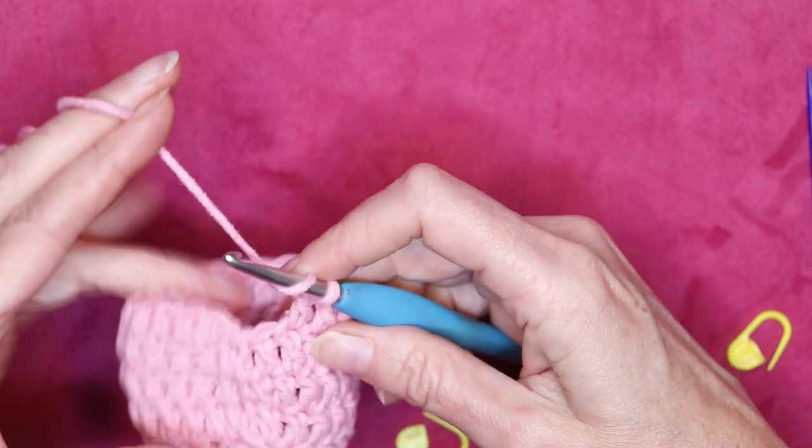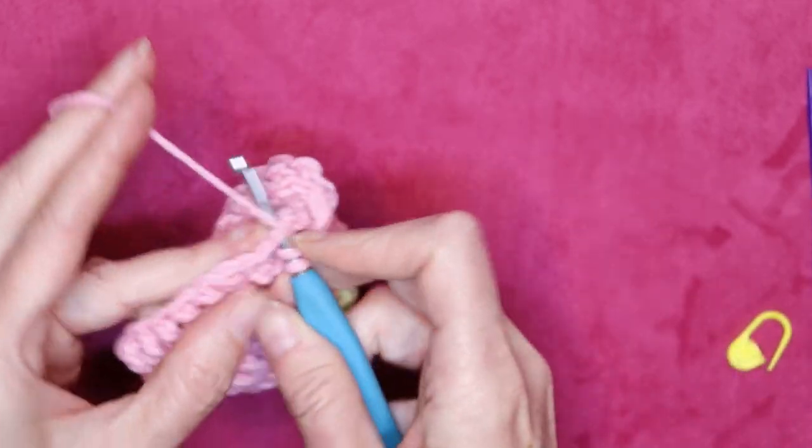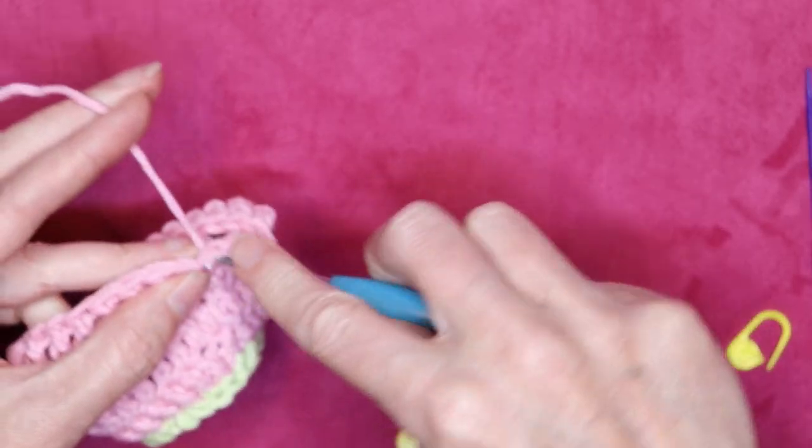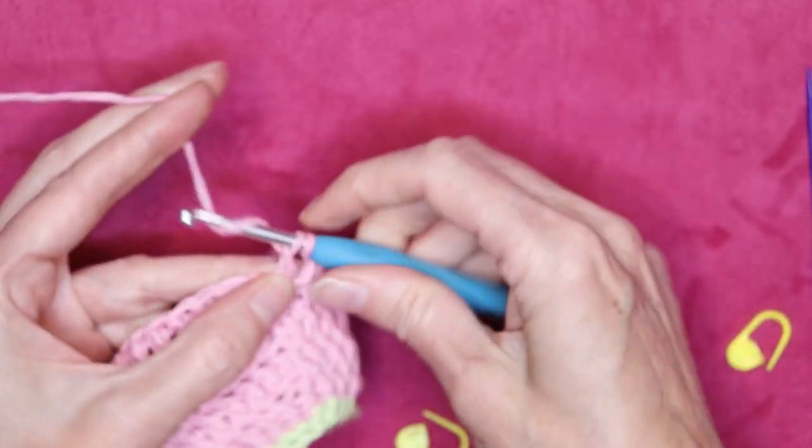I hope that helps you keep your crochet nice and straight without gaping holes where you join in the round. If you have any tips or tricks, I'd love to hear about yours in the comments below.